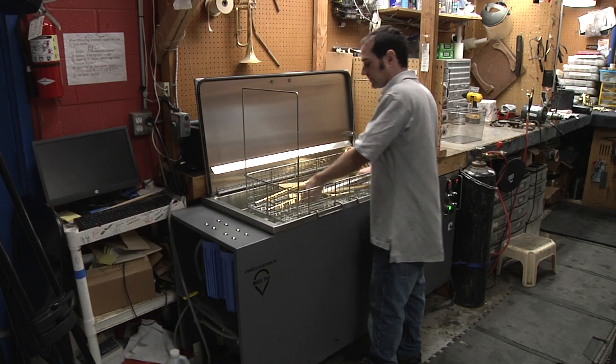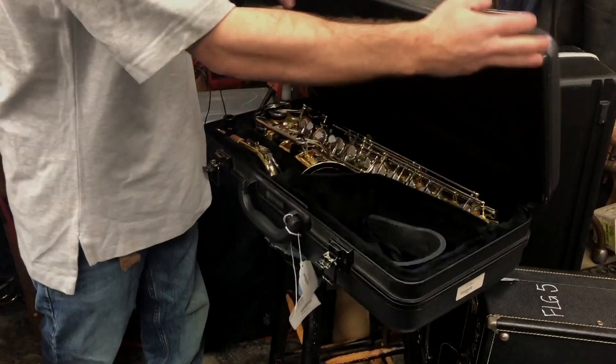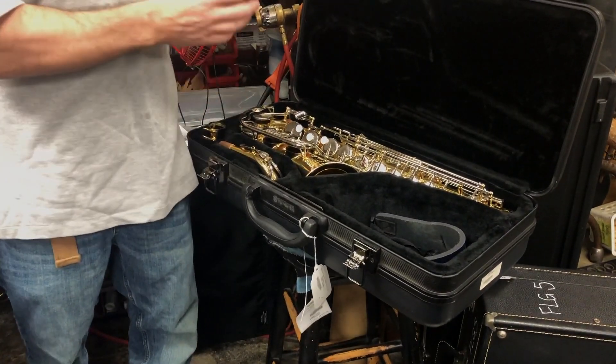However, everything from a trombone is immersed, while only barrels and mouthpieces of a clarinet go in. So you can see each instrument is unique.